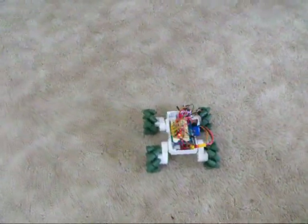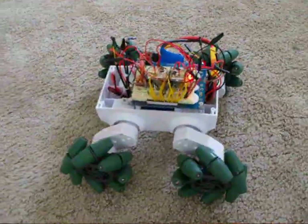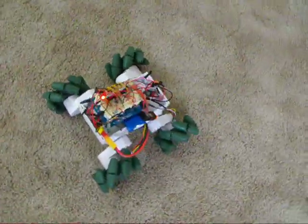Here's an update on the Vex Mecanum Wheel Drive. As you can see, all four Vex wheels are installed.